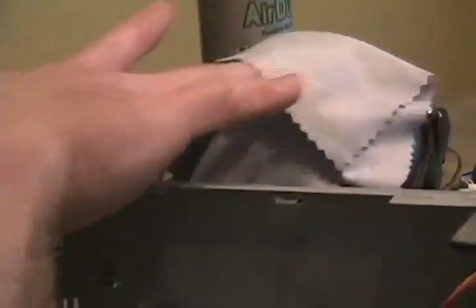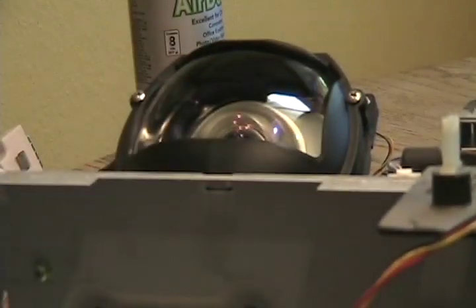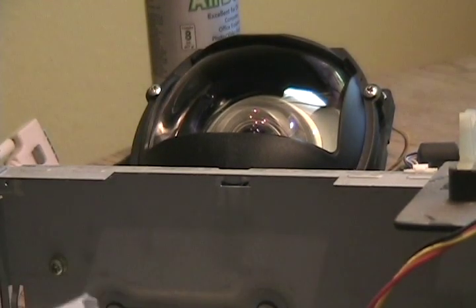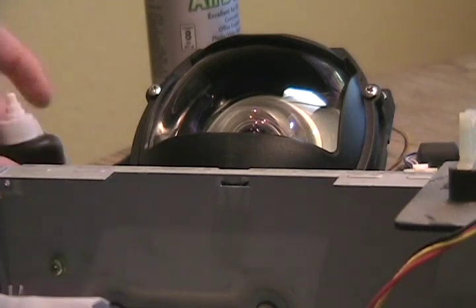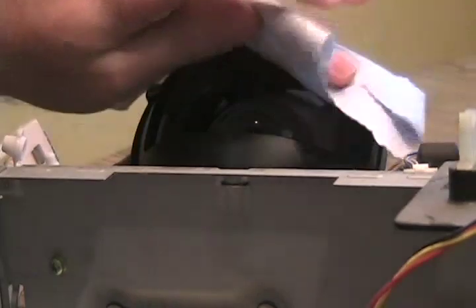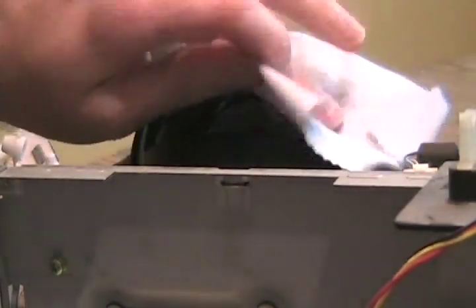While we have the DMD board off while we're replacing the processor, there's some cleaning you might want to consider doing. If you have a camera lens cloth or some cloth for your glasses, put a very tiny bit of liquid on there and clean this top lens.